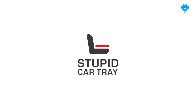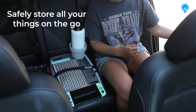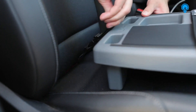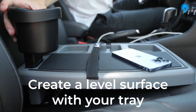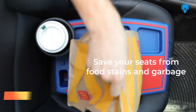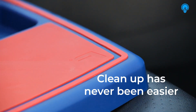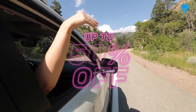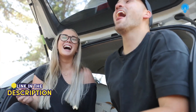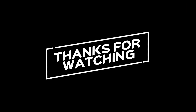Stupid Car Tray! Flip Car Tray! Dude! We'll be right back.